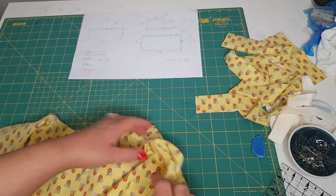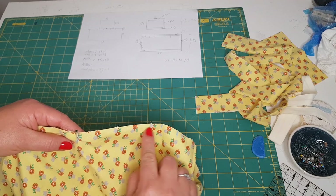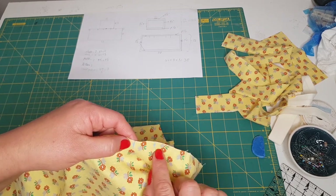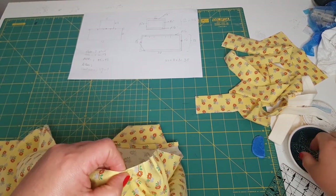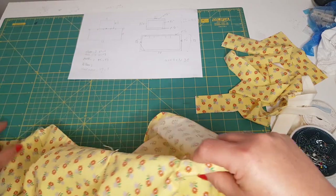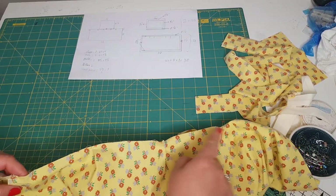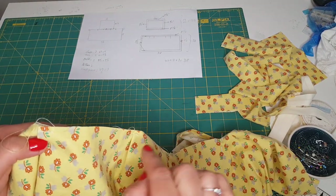I already did some marking. From that pleat to the next one, I left four and a half inches — that was my choice, so you can do it differently. Then I move to the right to mark one inch and put another pin. I did the same towards the left, so I have one, two, three, four pleats. On these two, I already did some stitching just to keep them secure.